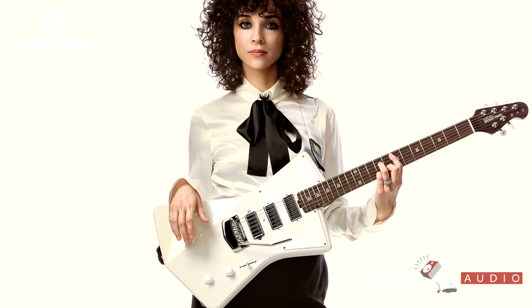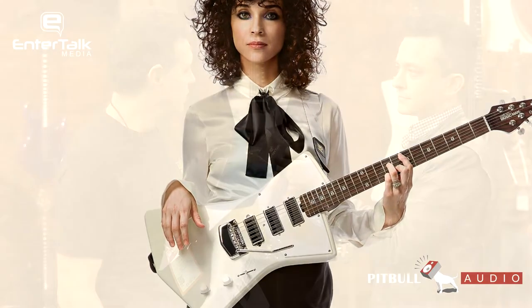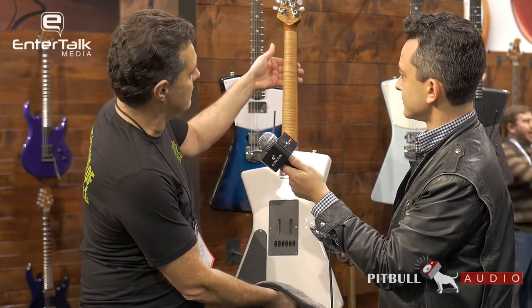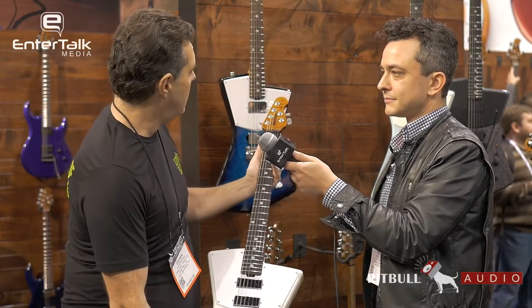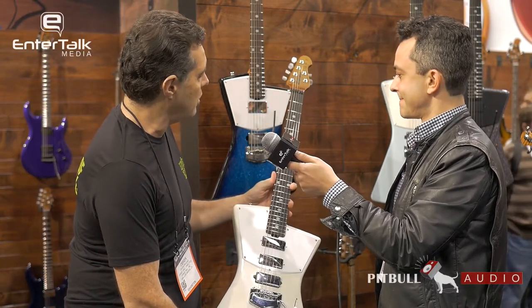It's the same African mahogany body for that warm sustain and lightweight feel. It features the Music Man tremolo. This particular version for 2018 has the roasted maple neck with a beautiful flame figure, if you can see that in the light. Her body shape, of course. And this one has an ebony fretboard — a little bit different fretboard option.